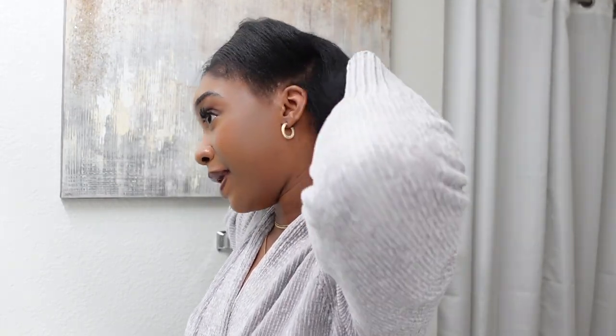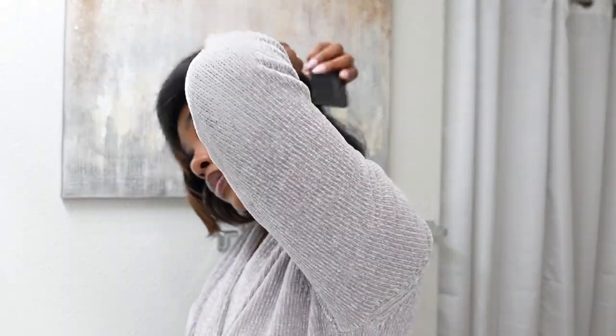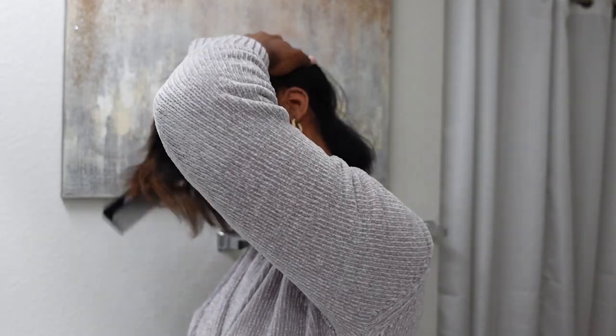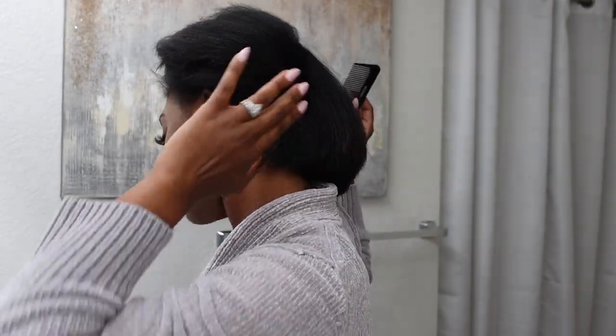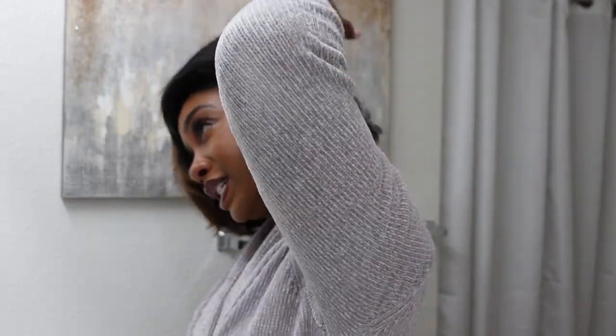My hair is cut in a bob, so the back is much shorter, so I try to bring as much of my hair as I possibly can. Some of those pieces in the back are just too short and they're not going to wrap very well. I just make sure that as much of my hair is wrapped around and detangled.